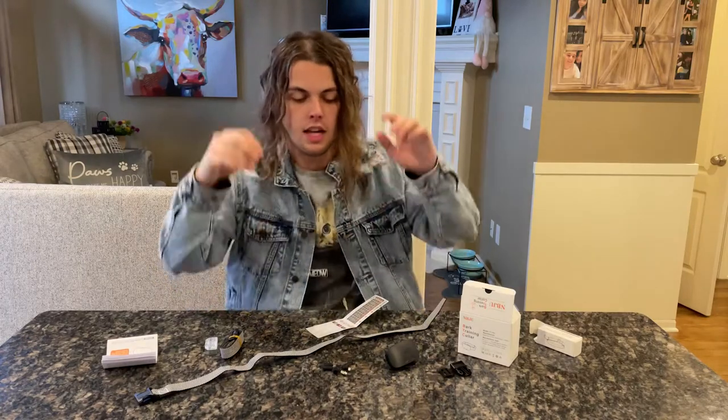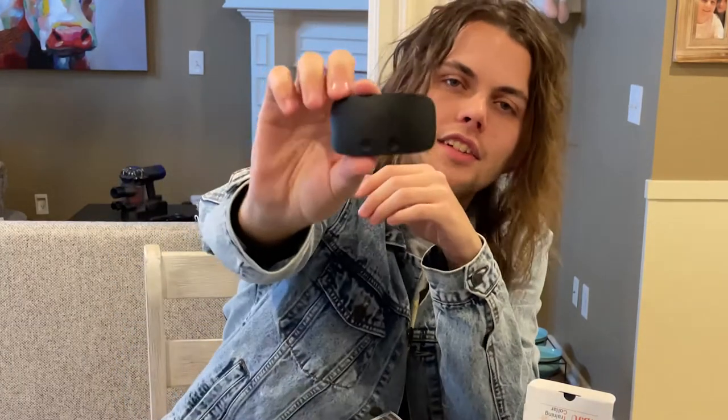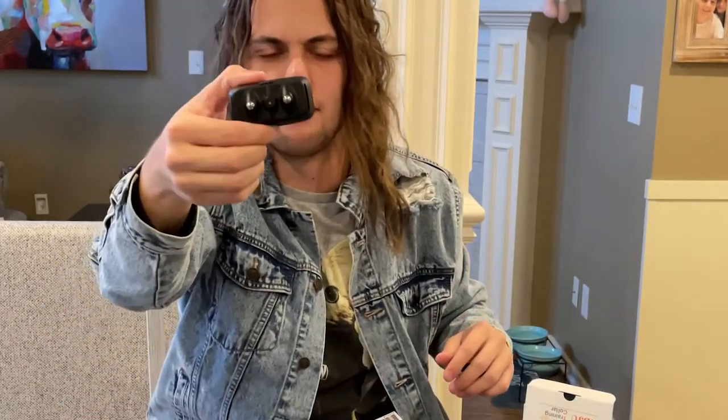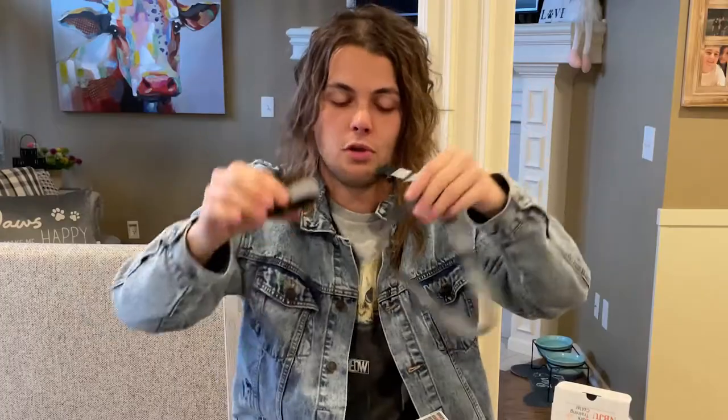So these little studs right here — here's the actual device that's going to be attached to the actual collar itself. That's what's gonna make it like a shock collar. It's gonna look like that. There's a close-up of what the back of it looks like. It comes with two straps in case one of them either breaks or you cut one too short.